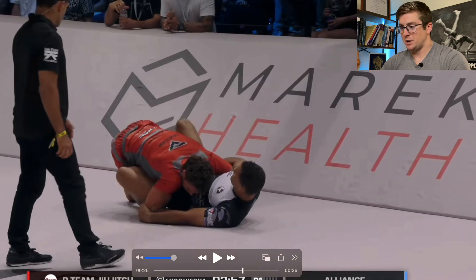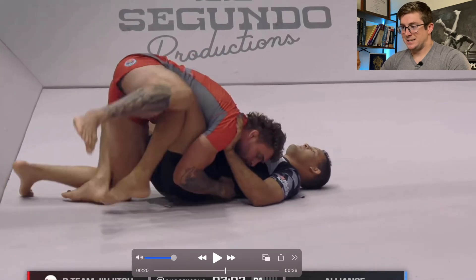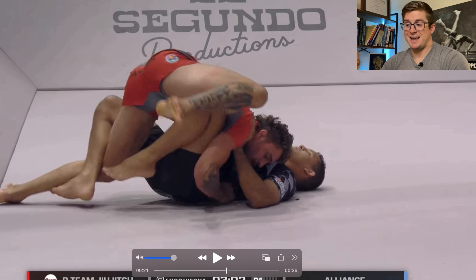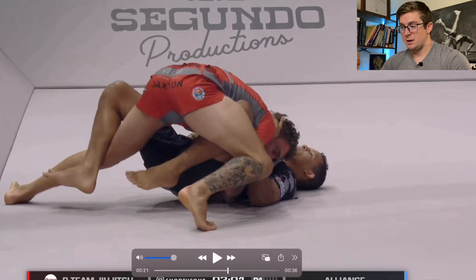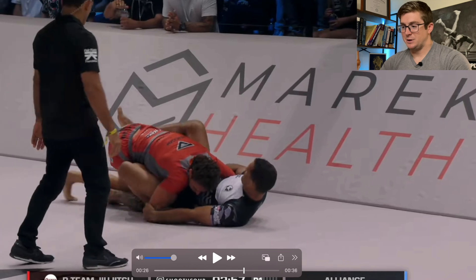Let's talk through it quickly one more time, then we'll watch at full speed. He tries to get the other leg up but is unable to extend and externally rotate the knee, and therefore extend his spine enough to get the knee above. But that's okay because he maintains position, corrects, and frees his other leg.